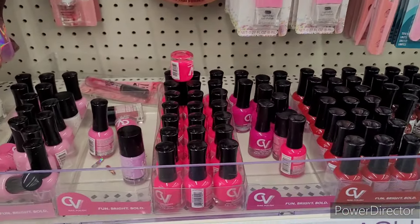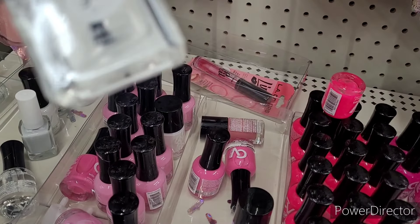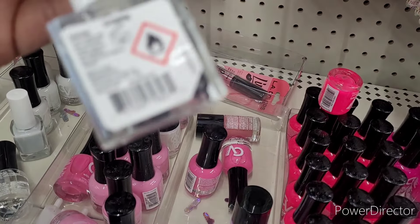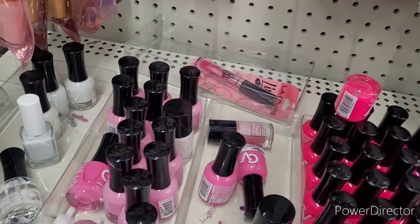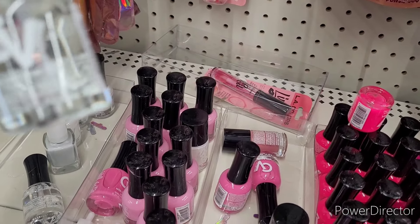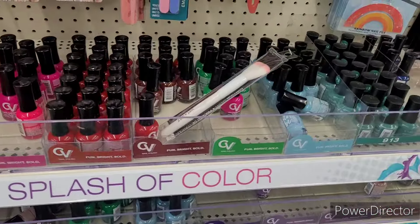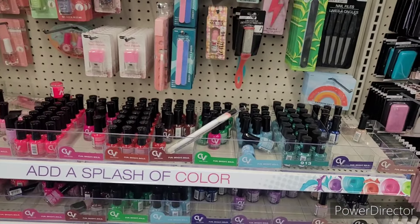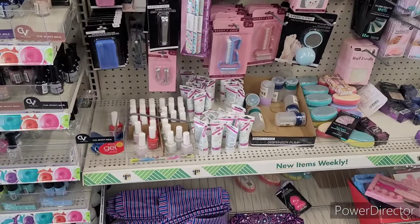Here's some more polishes down here. What is this? I thought maybe it said top coat on it, but it says nail polish. I need one that says base coat and top coat — let me get that. All right, for the most part they have a lot of nice nail polish, and y'all that have been rocking with me for a while have already seen my nail polish collection from the DT.